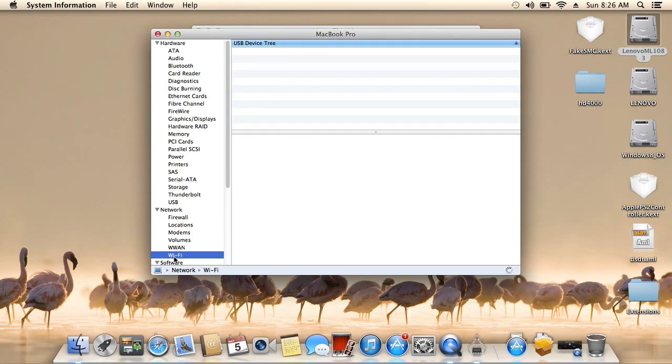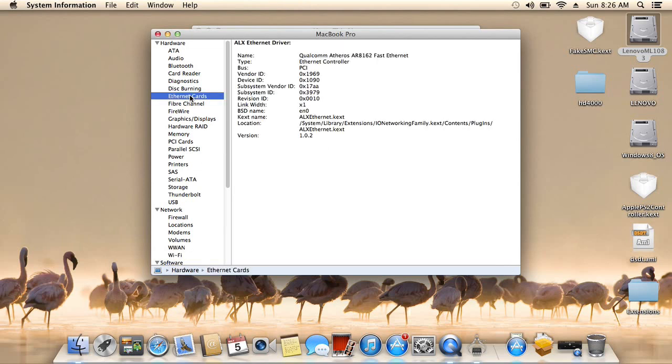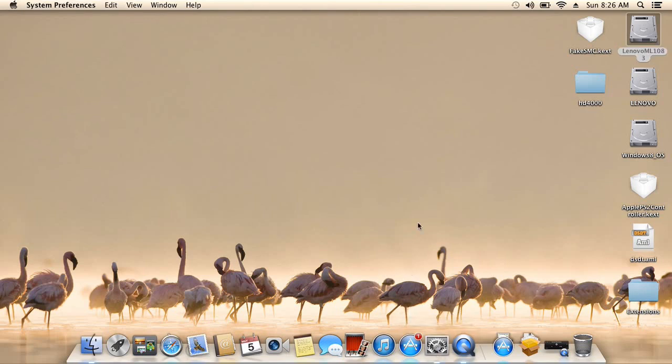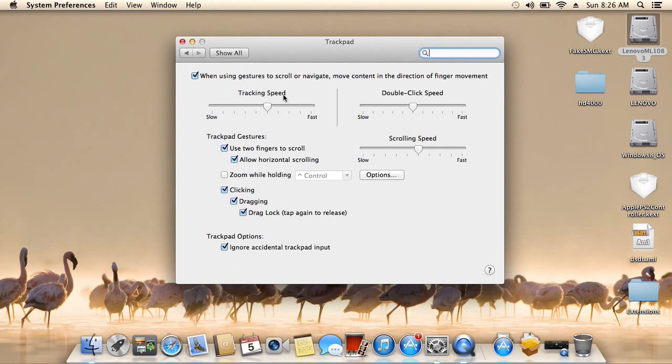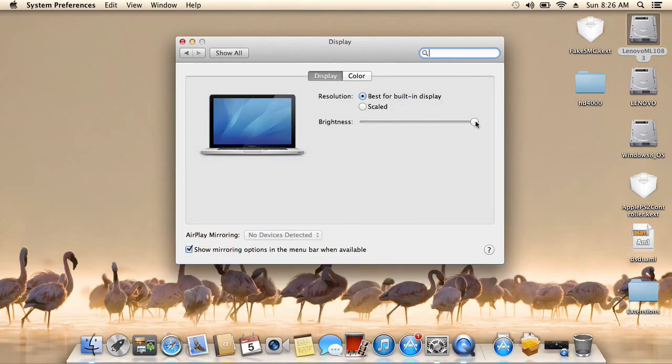Wi-Fi, Ethernet — those are working. Let's go check what else we have: trackpad. For the trackpad I use the ElanTech kext. Display — I added the brightness slider. It works very well. The slider is implemented in the DSDT.